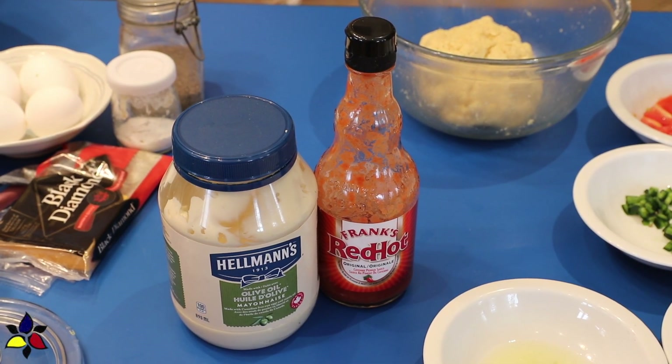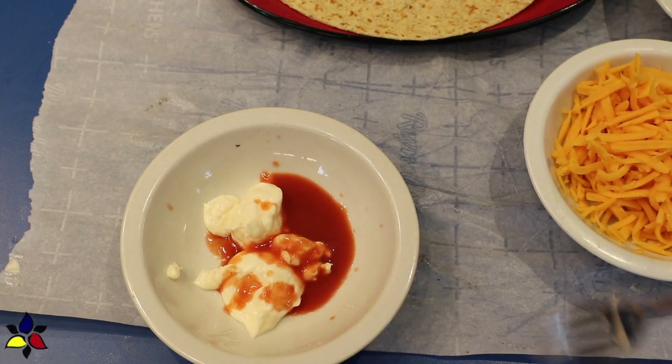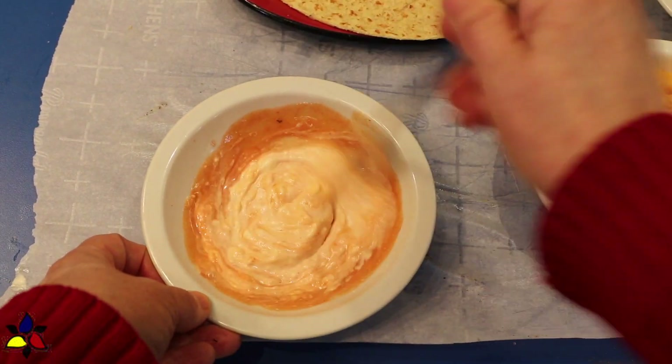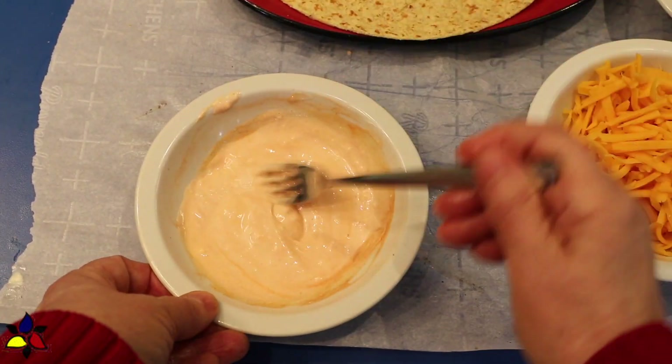My tortillas are ready and the next thing to do is to make my spicy mayo. For this, you only need two ingredients. To a small bowl, combine the Frank's Red Hot and your favorite mayonnaise. Stir until well combined and then set aside.